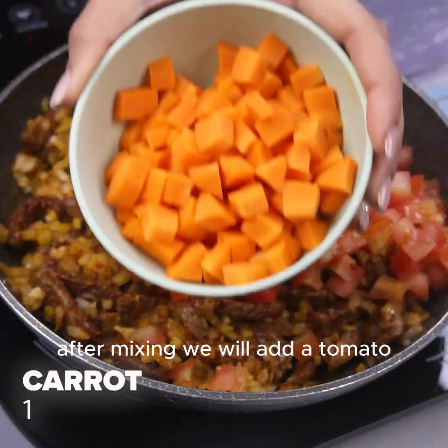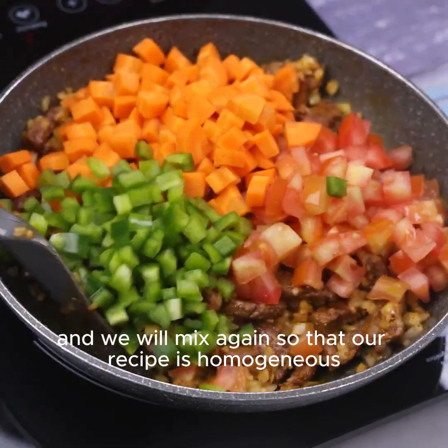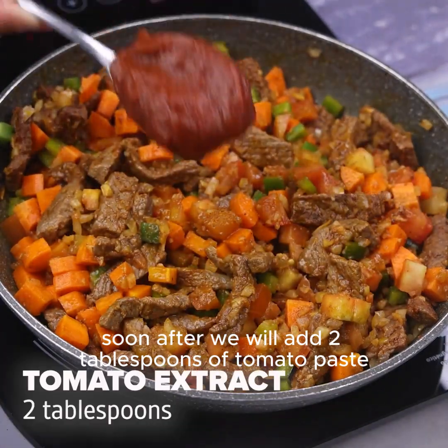After mixing we will add a tomato, a carrot, a green bell pepper cut into small cubes, and we will mix again so that our recipe is homogeneous. Soon after we will add two tablespoons of tomato paste.